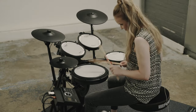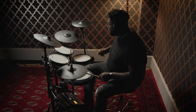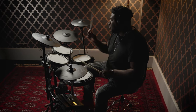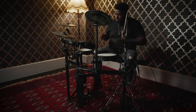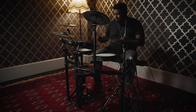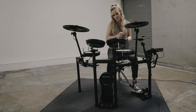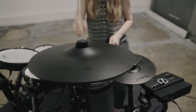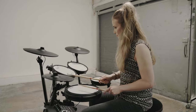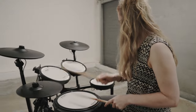The TD-17 series of V-Drums has two models, the TD-17 KV-2 and the TD-17 KV-X2. Both use the same TD-17 sound module but are available in two kit configurations to suit different needs and budgets. We'll take a look at both sets here and show you which pads come with each set. The TD-17 KV-2 has kick, snare, hi-hats and control pedal, three toms plus crash and ride cymbals - essentially a full drum set for practice, recording sessions and playing along with favourite tracks.